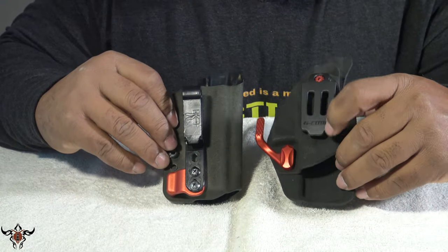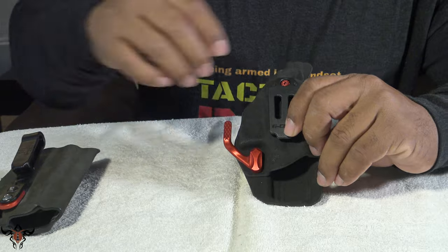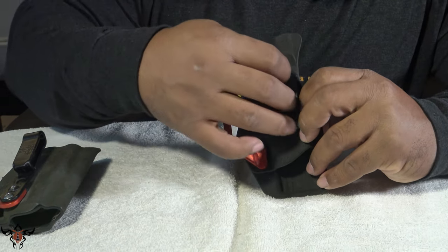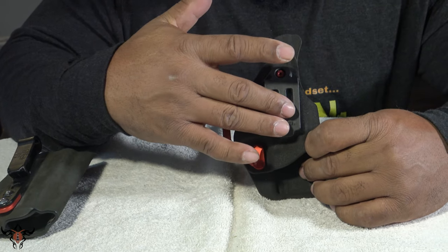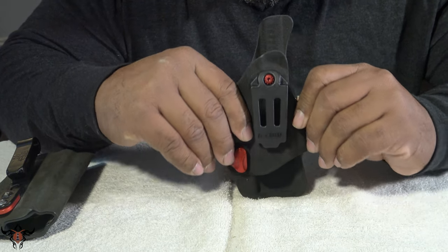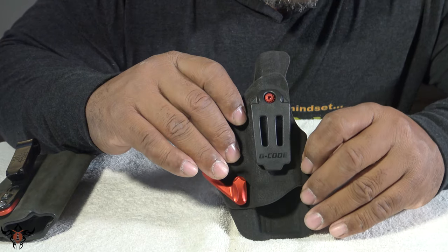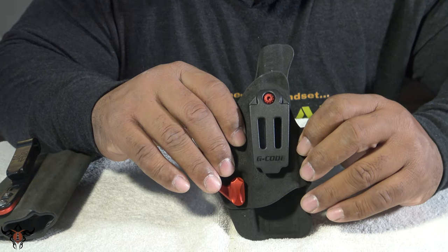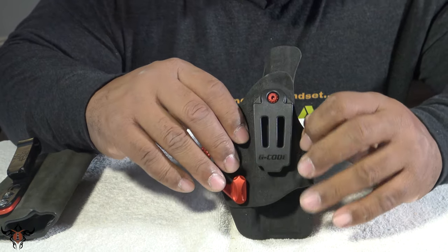Another change: the Phillips head screws are gone. This is now a Torx head screw, but it can still be unscrewed and adjusted for strong side or cross draw as well. It's still set up as an appendix holster for noon or one o'clock carry — which is perfect for me since I carry at roughly 12:30, where it sits most comfortably.